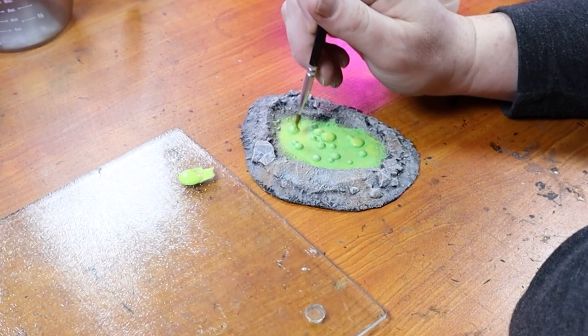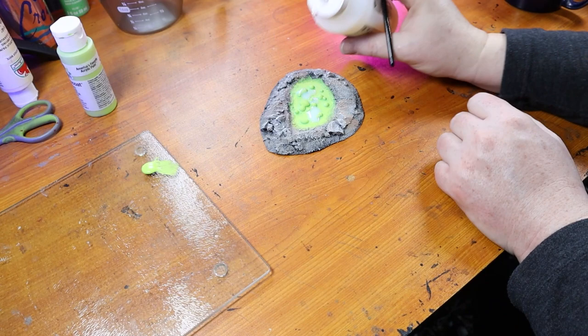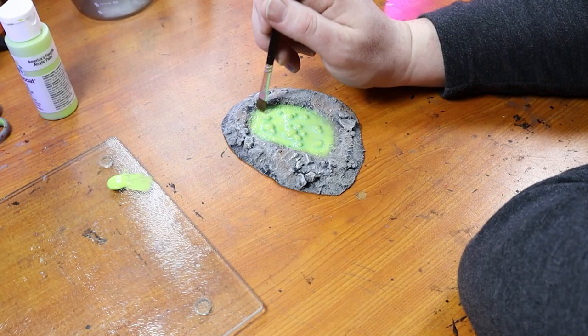After that dried, I decided to touch it up with some bright Gecko paint to highlight the bubbles more and cover up some of the uglier spots the wash had pulled. Then after spray varnishing the piece, I add a thick layer of high gloss varnish to the acid part of the pool. This will make it super shiny and really give it that liquid vibe. This acid pool was nostalgic for me and brought back memories of building terrain back in the day.